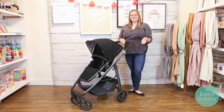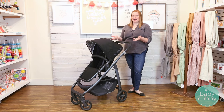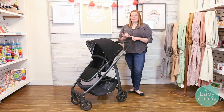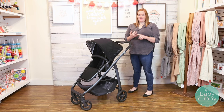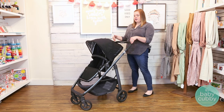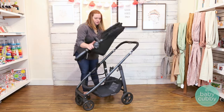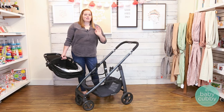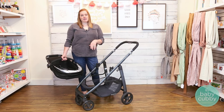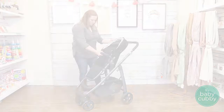The Cruz accommodates a lot of popular car seat brands. It fits the UPPAbaby Mesa car seat without any extra adapters. With adapters, you can also use a Nuna Pipa, Cybex, Maxi-Cosi, or Kiko. You just pop off the seat, put the adapters where the seat goes, and click in your car seat — it turns into a travel system really easily, which is a great feature especially if you're a city walker or running a lot of errands.